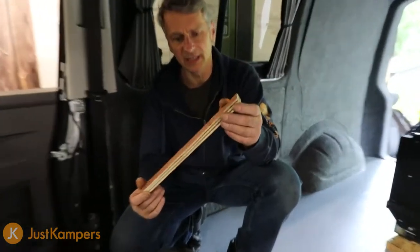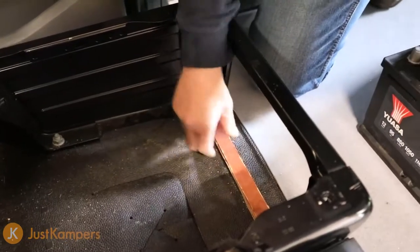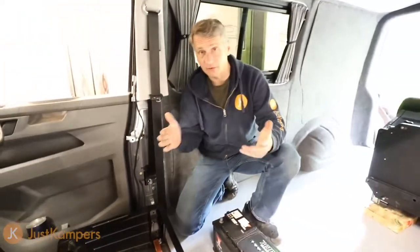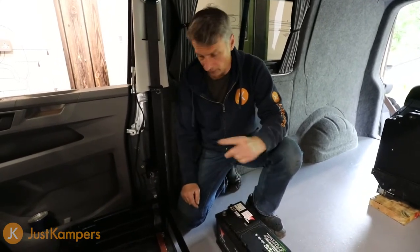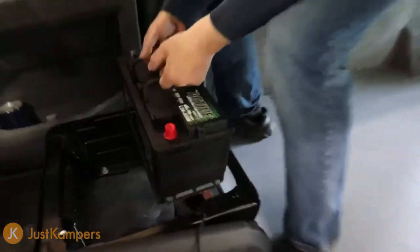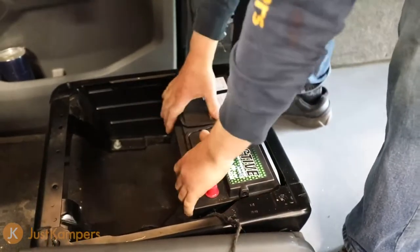I've made a little wooden plinth that goes across the seat bracket area, because there's a sharp part of the bracket I don't want the battery sitting on. It raises the back of the battery up and keeps the plastic bottom away from the sharp edges. Then later on we'll strap the battery in. I'm just going to pop the battery in place — it's quite a heavy one. Nice and snug, there he goes.